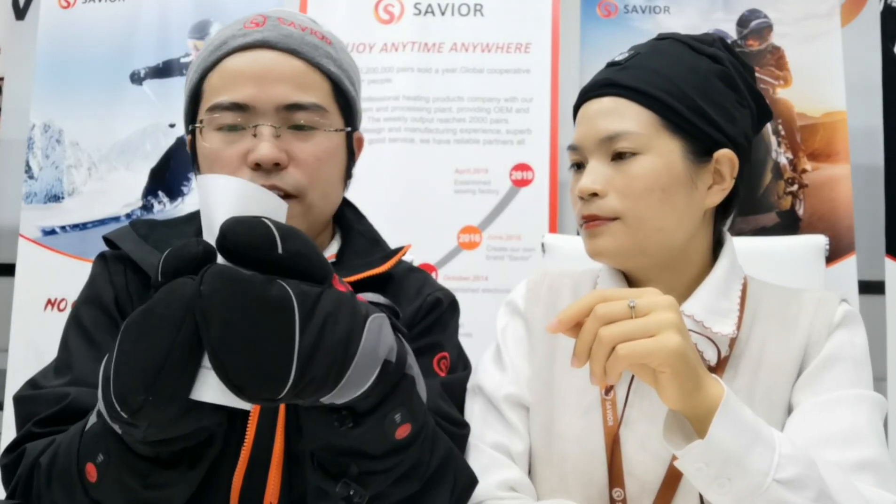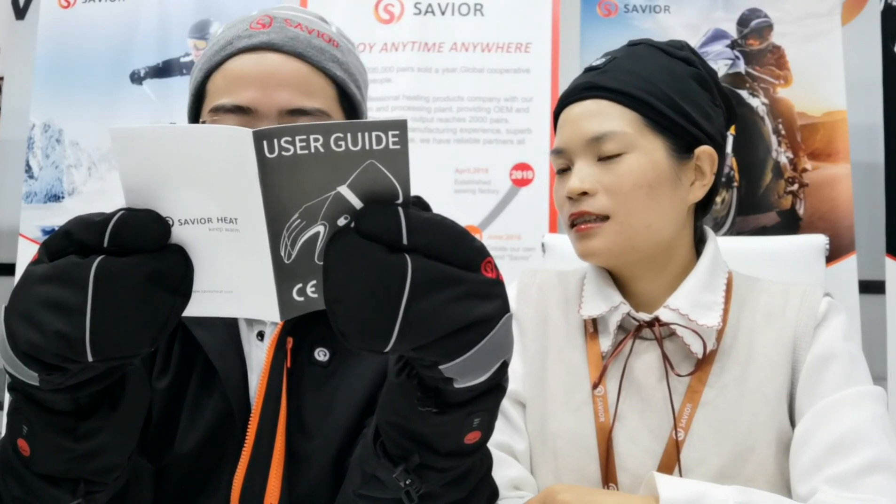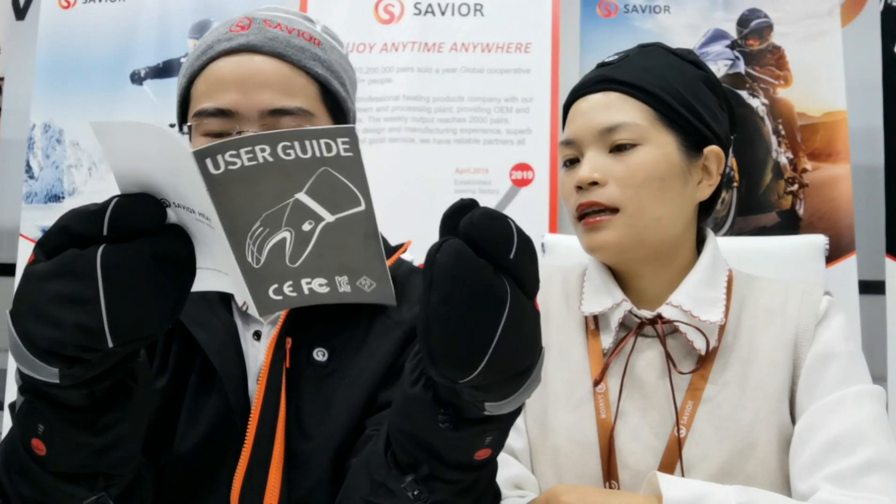You mean this is a manual? Yeah. Okay, I see, I will have a look. So I can use it slowly. Oh, it has many languages — English, Dutch, Chinese, Japanese, Italian. Yes, all these products. Thank you.